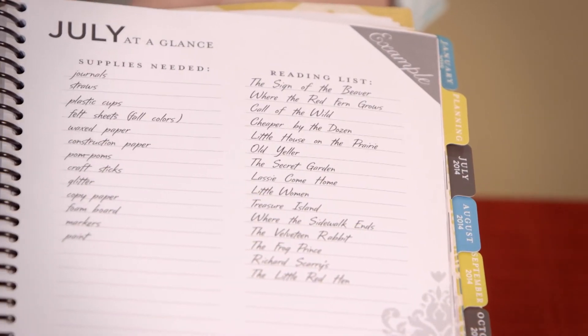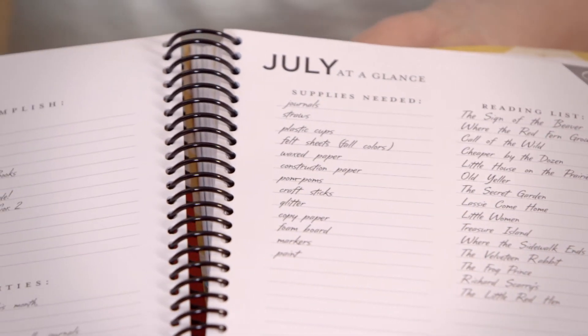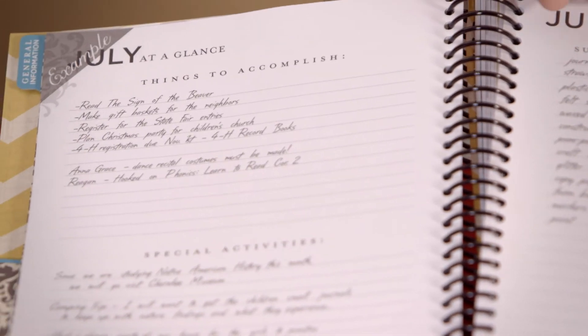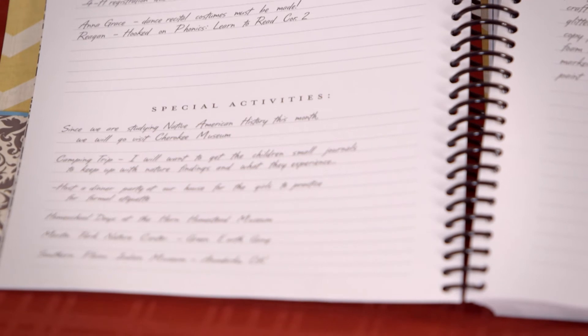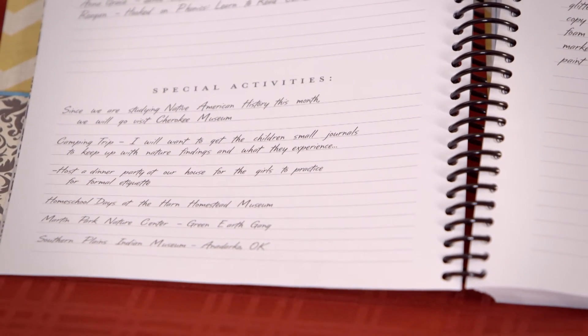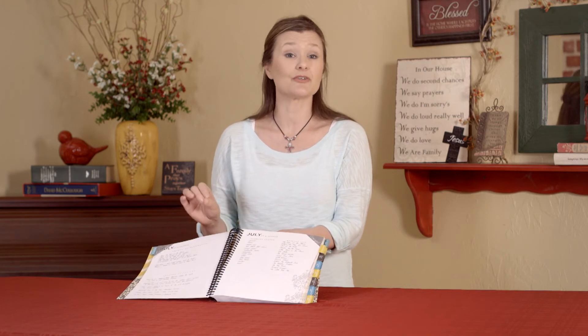At the beginning of each one of these tabs, you have a month at a glance. This allows you as the mom to sit back and do some planning each month before the month actually begins — things you'd like to accomplish that are outside of the norm or your regular routine. You have a section for special activities, like getting one more trip to the zoo before the weather turns cold, or parties and events different from your regular activities.